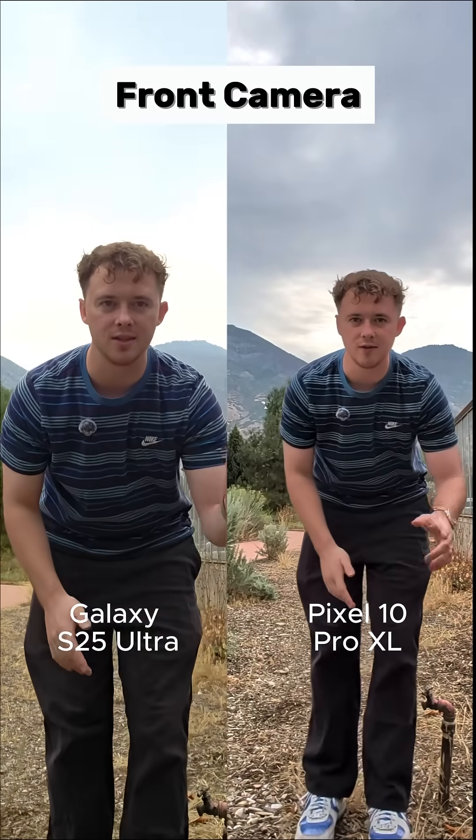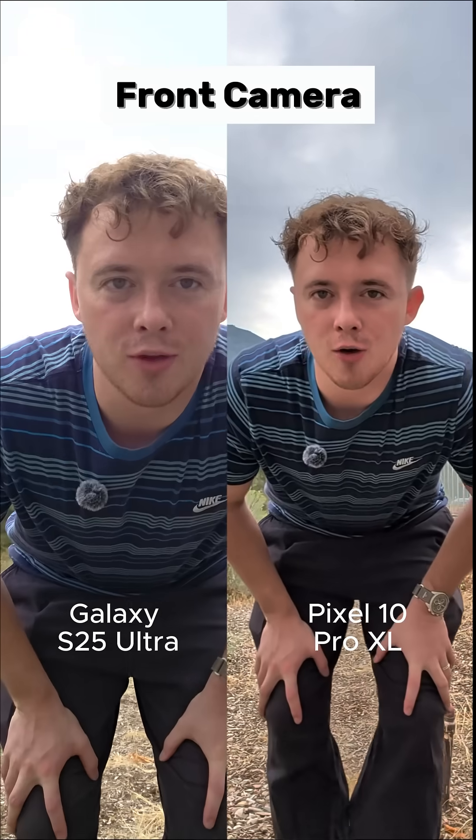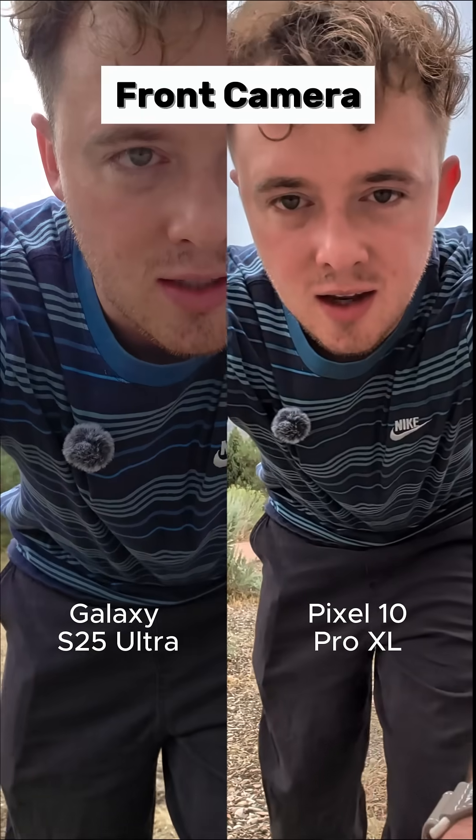On the right is the Galaxy S25 Ultra, and on the left is the Pixel 10 Pro XL. This is the front-facing camera — hopefully you can see my face nice and bright. The Pixel does have what looks like some type of zoom.